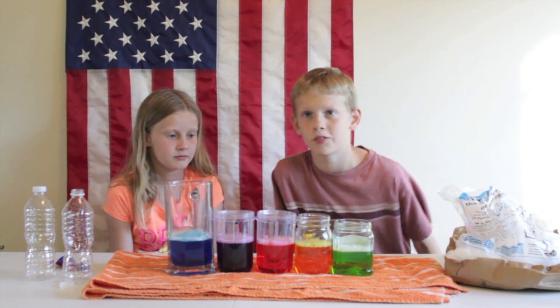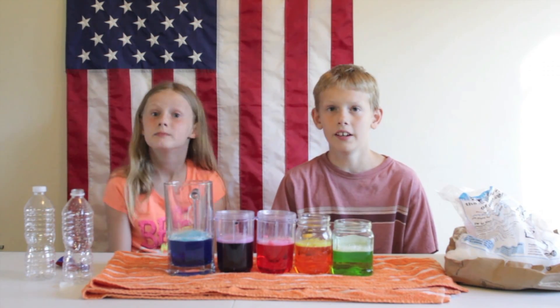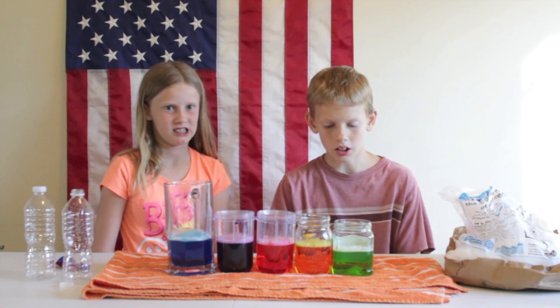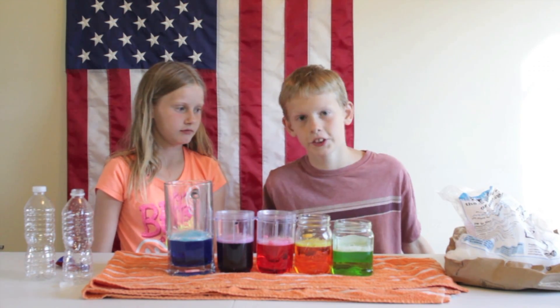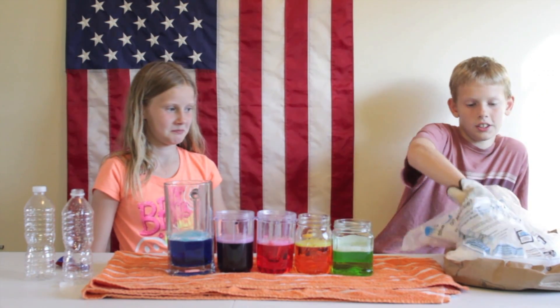Alright guys, make sure if you're doing this at home, always have a parent nearby. Never touch the dry ice — it'll burn you. It will really hurt.